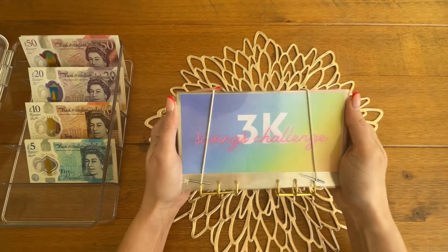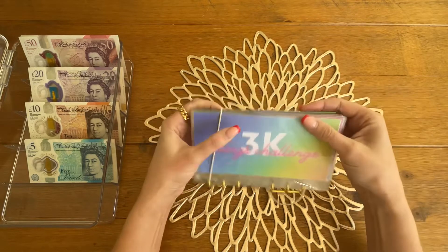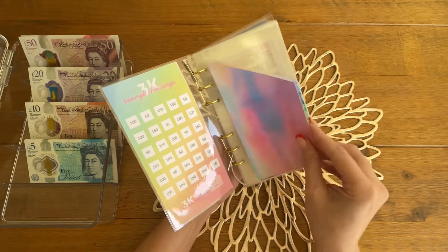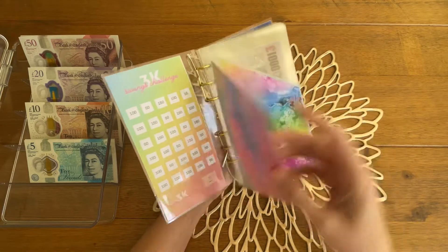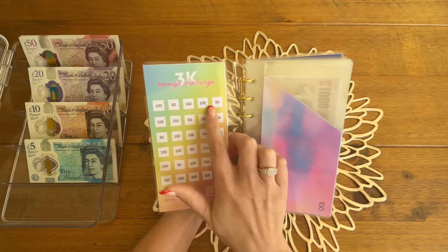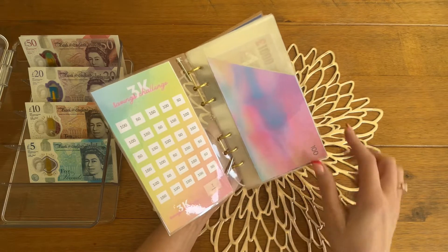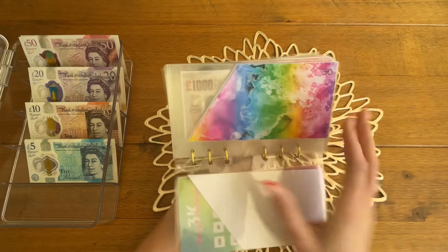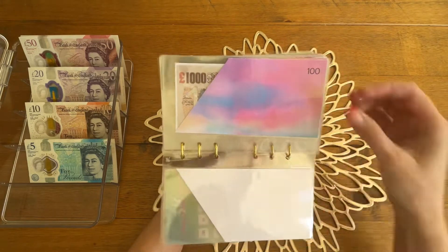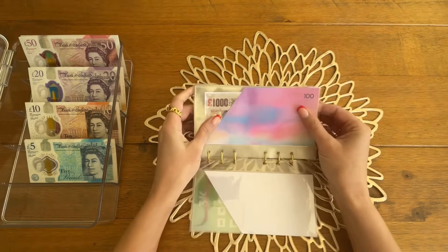So this is the first savings challenge that I designed - it's got a colourful sort of front cover, and inside there is a tracker, and then it's got the inserts which have a printed design in there. What I've done is I have changed the design to take off the pound sign both on the tracker and on the actual envelope, and I've also made these envelopes longer so that they can fit a US dollar bill, because I did get some messages from people in the US.